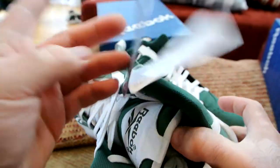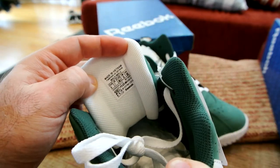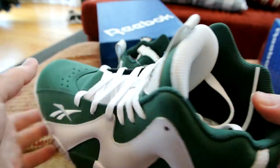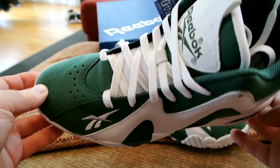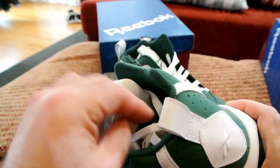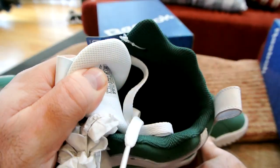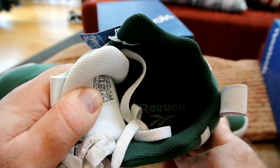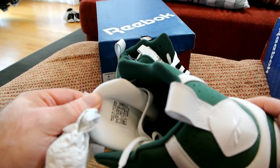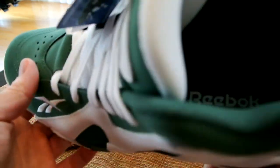Size eight, of course — all my Reeboks are size eight. For some reason Reebok runs a half size down compared to Nike, Jordan, and some other brands. I'm usually eight and a half but with Reebok I go size eight. The inner liner plus the insole are all green with a white logo, and only the interior of the tongue is white.